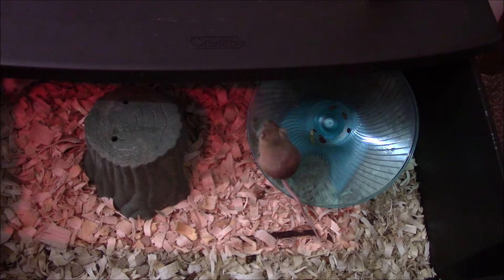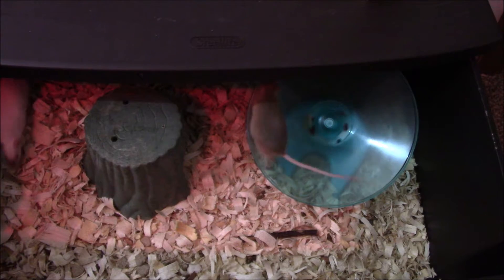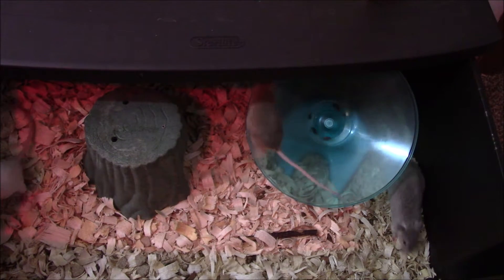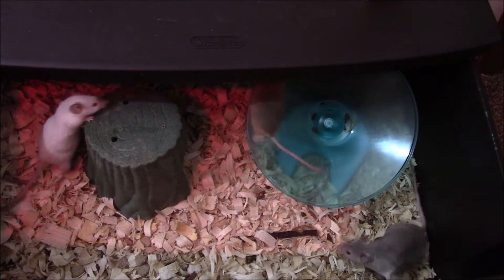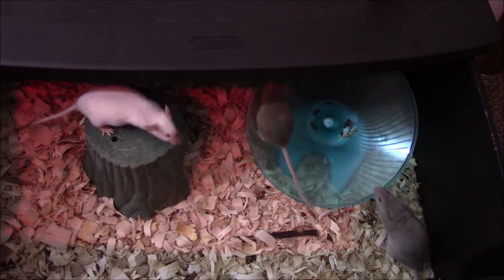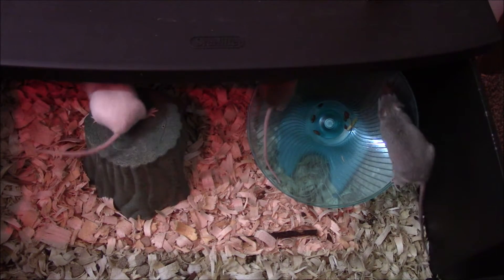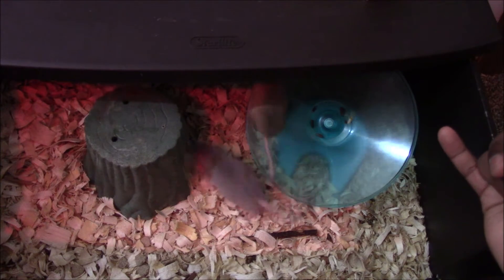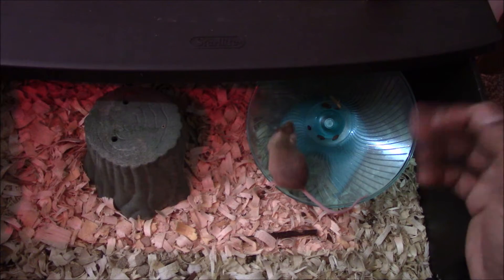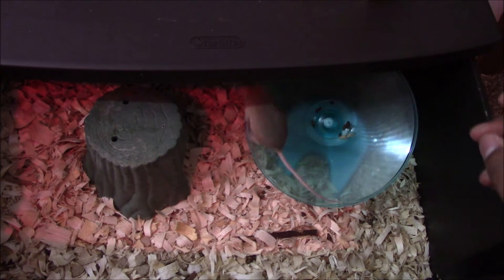I also have my scorpions — Atlas, Titania, Ebony, Tsubaki — and I'll see if they'll eat them. My African flat rock scorpion actually ate one of the frozen-thawed babies before, so we'll see if the scorpions will take to the live young. I'll have a video posted on that as well.